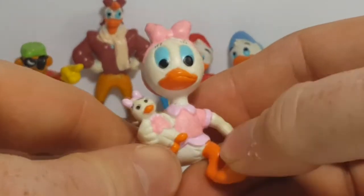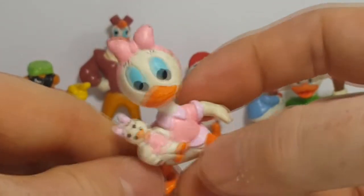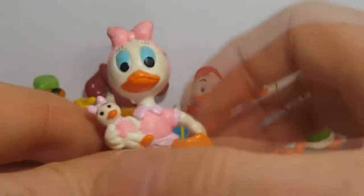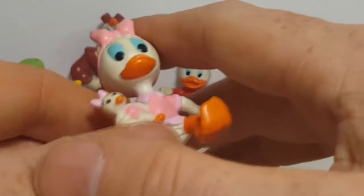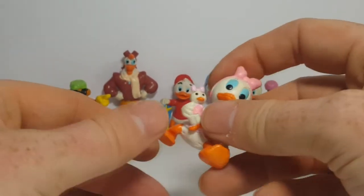Here's Webby and her dolly — very nice figure. Kind of a dirty figure. I'm afraid to clean it because I don't want more of the paint to come off than what's necessary, so I'm just going to leave it as is.